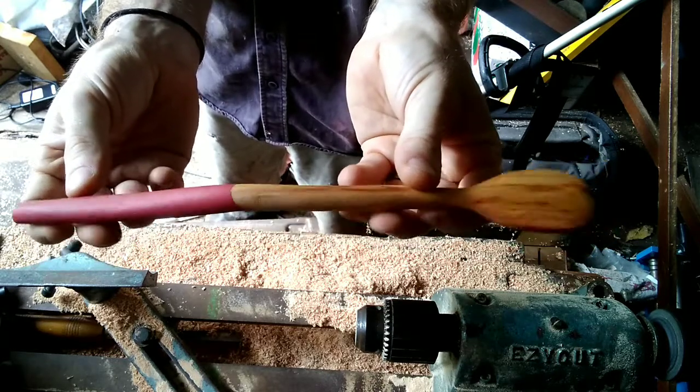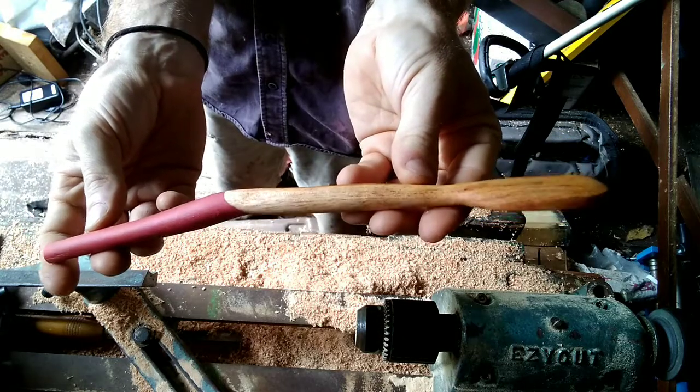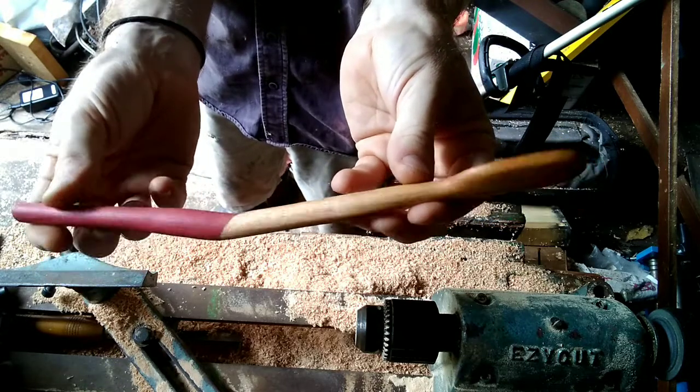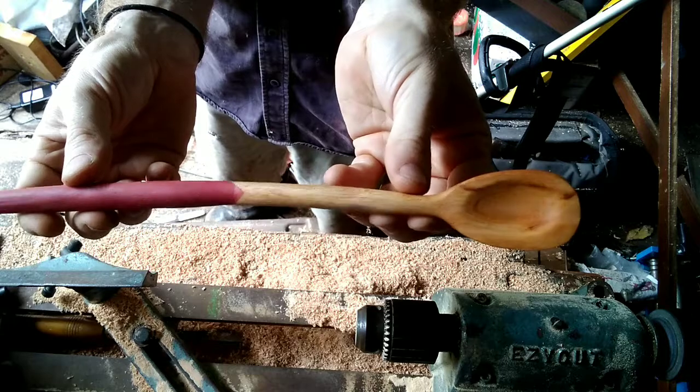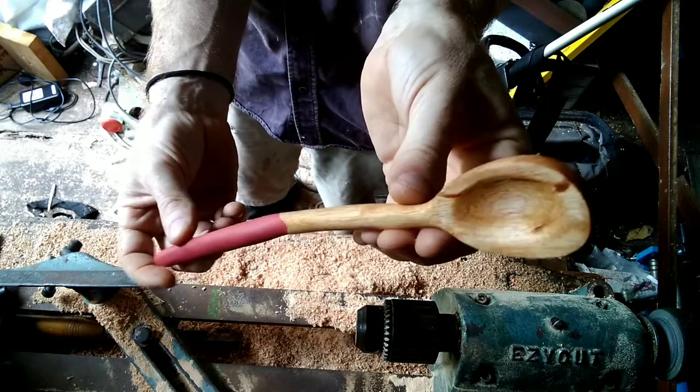It's a lot of fun actually, I'm really enjoying spoon carving. Nice to have tinker time that's not stressed or strained or needs to be terribly functional, just a bit of fun. Really enjoying it.